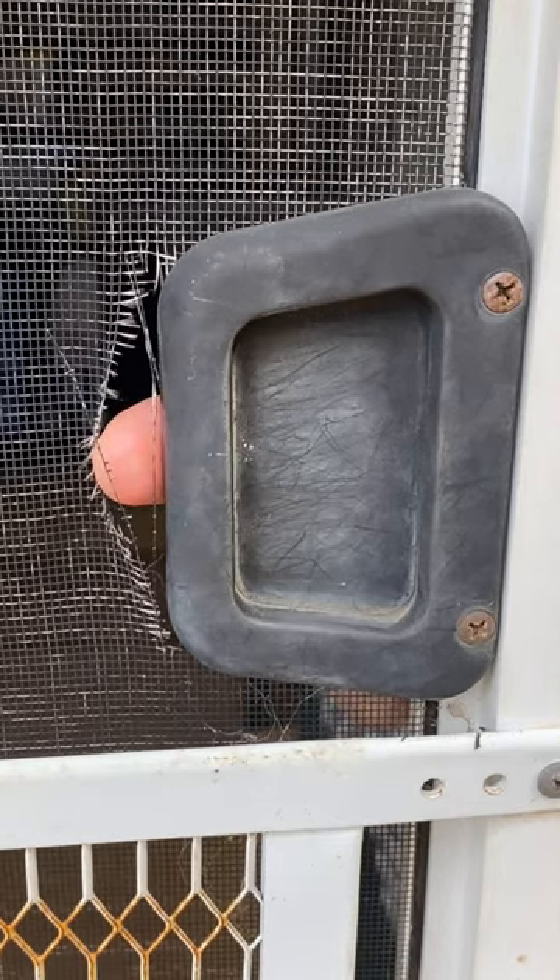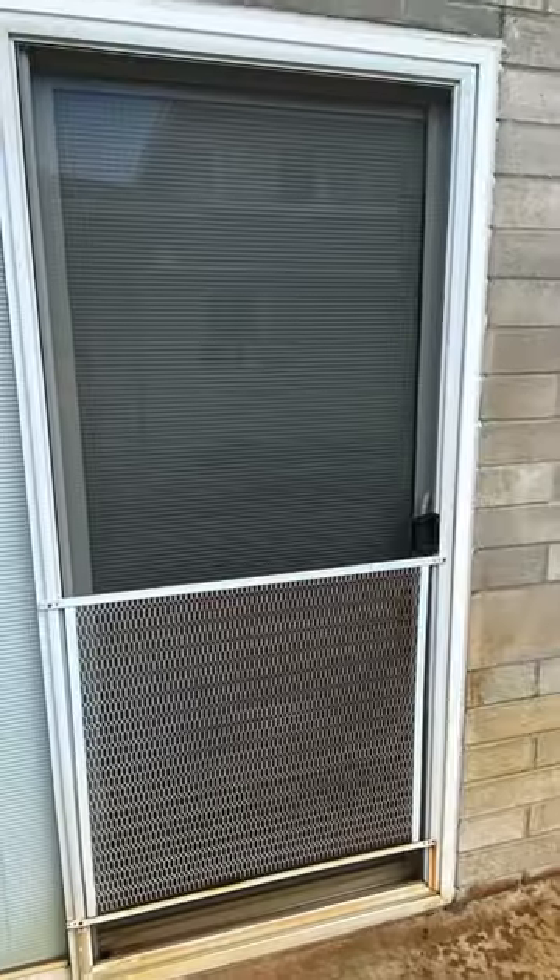Hi everyone. In this video we'll repair this hole in this screen door with Screen Mend.